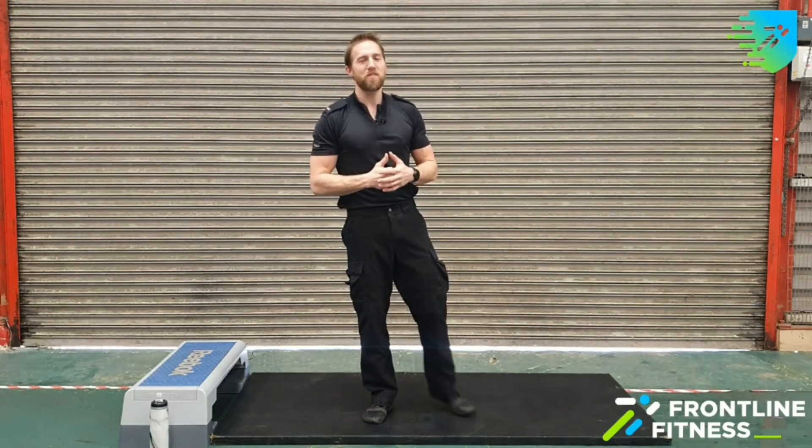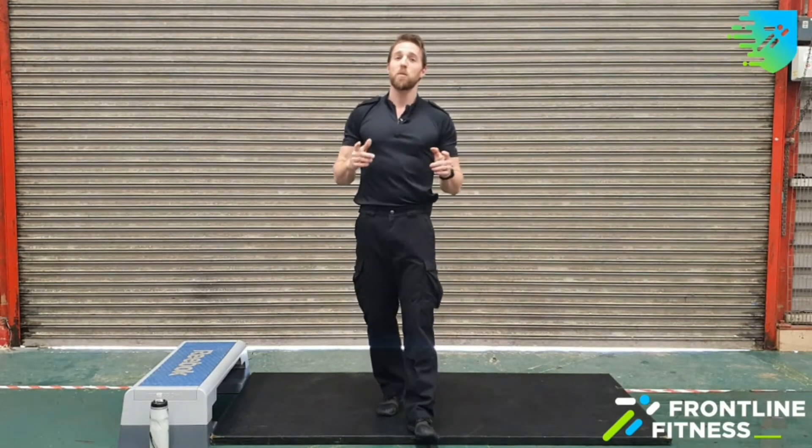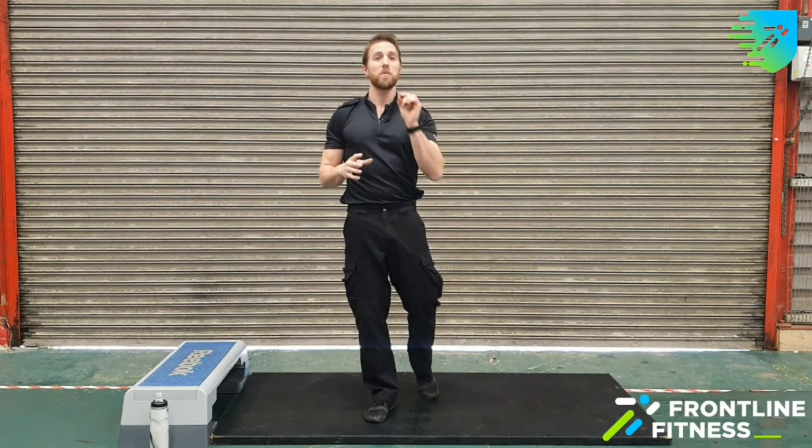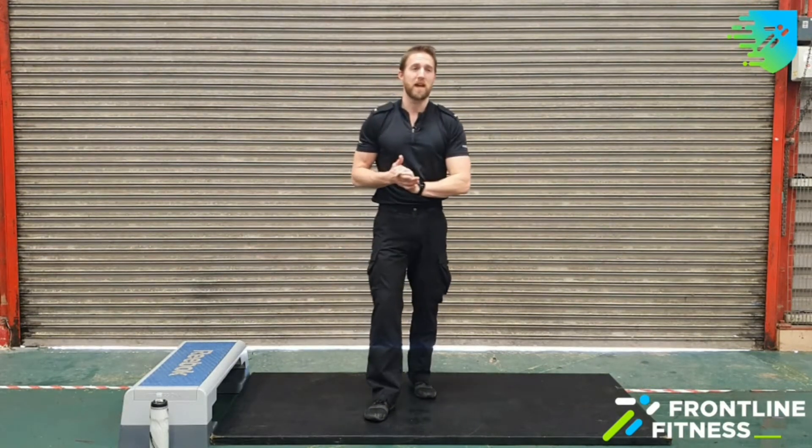Hello guys. Welcome back to another video with the Frontline Fitness Department. I hope you're all staying well, I hope you're all staying safe, and most importantly, I hope you're all looking after each other. Today we've got the super sneaky silent workout.